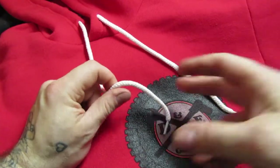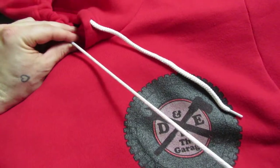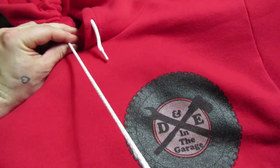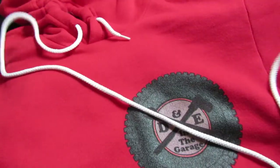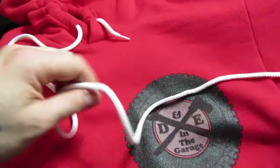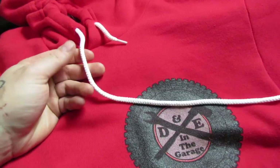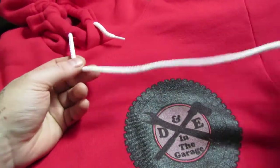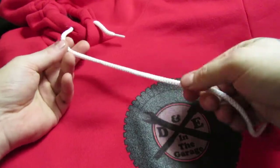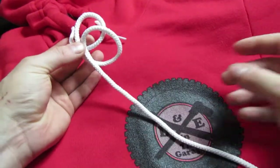The first thing you're going to want to do is get yourself all your string on one side. Pull your hood tight and then pull it through to give yourself the most amount of string to work with. I'm going to do this in real time. If you're trying to do this on your own, maybe pause the video after each step to allow you to catch up.